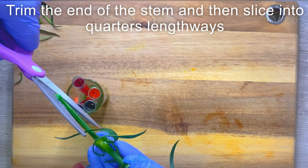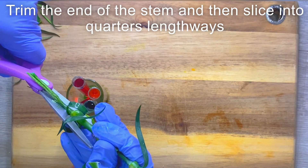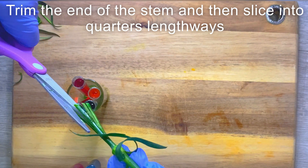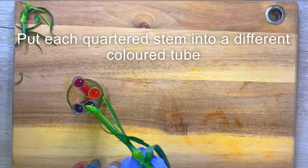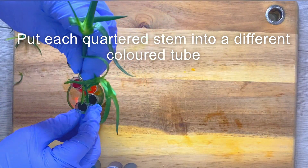Now just cut the end of the stem and then slice up it into quarters lengthways. You can of course use more different food colorings if you want to add more color, but in this one I'm just using four so I'm just making four incisions.